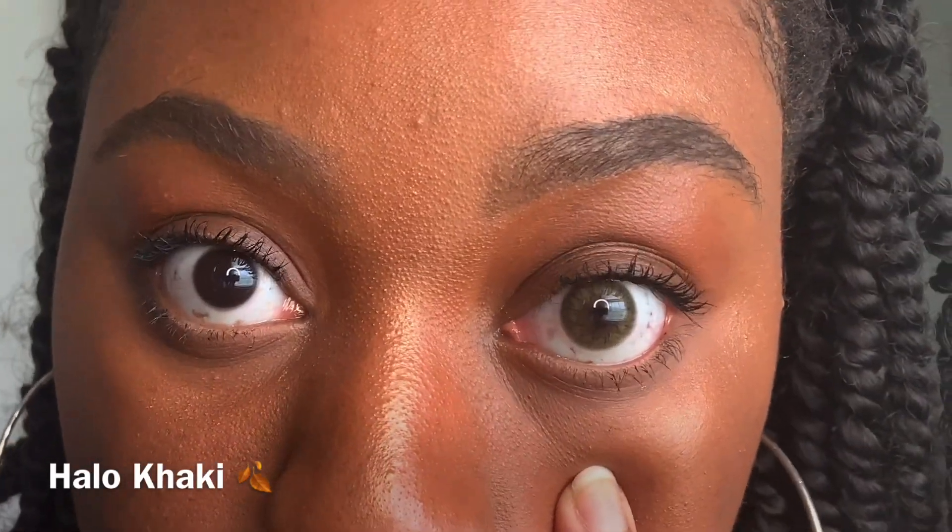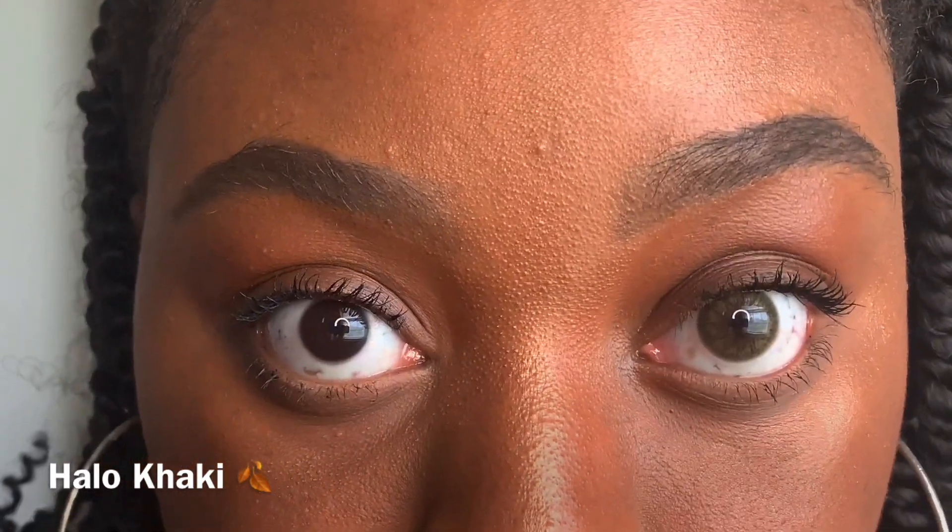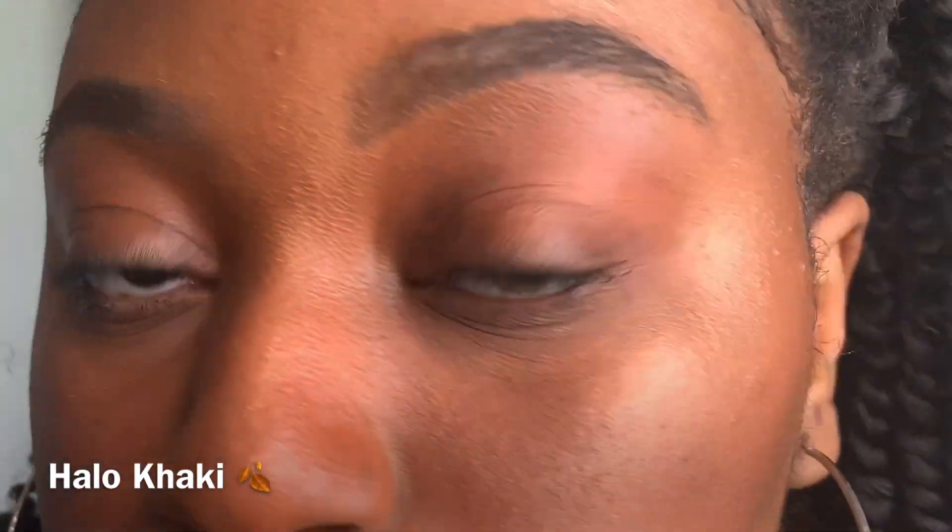This is the Halo Khaki on my left eye — which is your right in the camera — and my natural eye on the other side. I love the way it just blends and melts into your eye. You can't really tell — nobody's going to be all up in your eye asking if you have contacts in. It's super natural for anybody looking for just a little glimpse or twinkle of green without anything heavy going on.